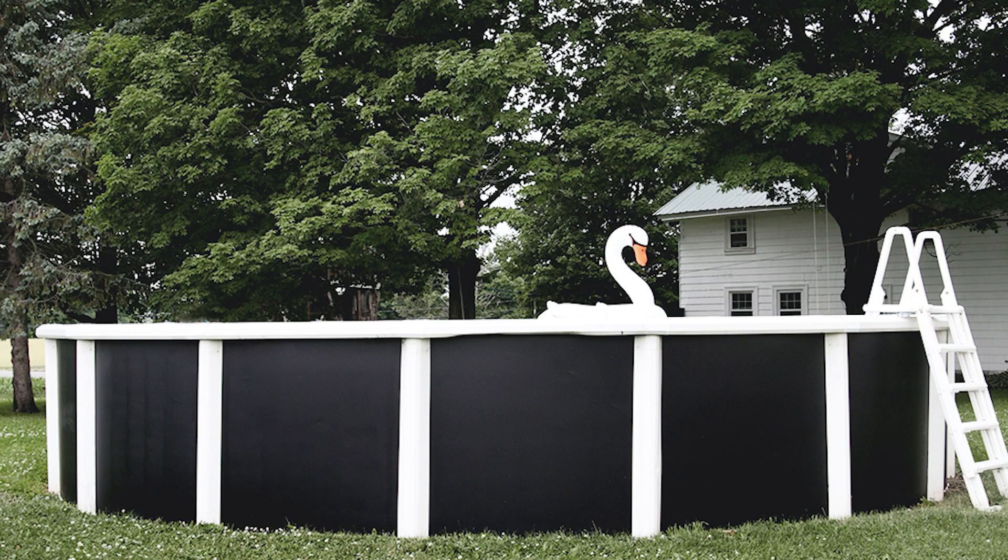We did one coat of paint on our pool. It covered just fine so we decided to leave it at that. It took about two hours to paint the pool and we used almost a full can of paint.